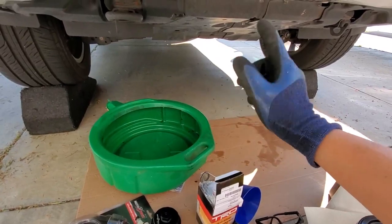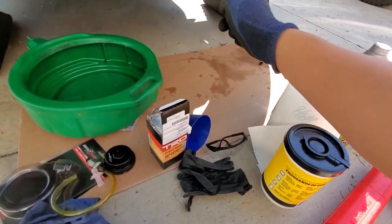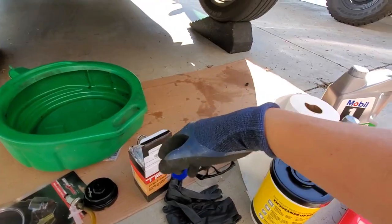Anyways, we'll be back. Jesse's going to suit up, have his goggles and gloves, and then he's going to get underneath here and we're going to take it apart. You ready, Jesse? Yeah. Ready? Ready. Let's do it.